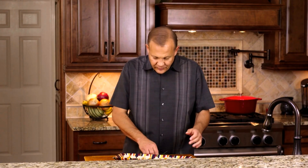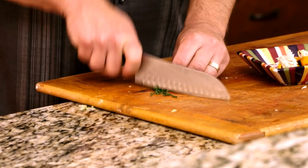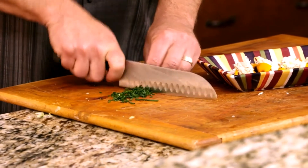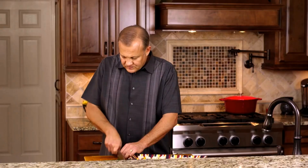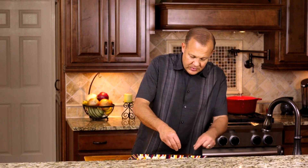To finish this off, we're going to take some fresh chives and cut these up. The chives will add a nice little contrast. You can put some on the plate.